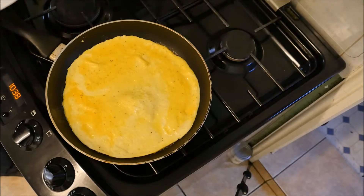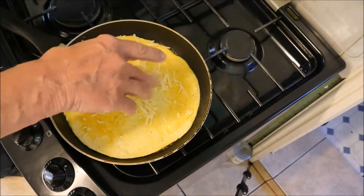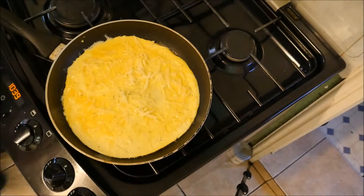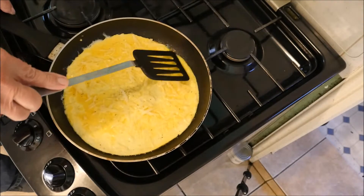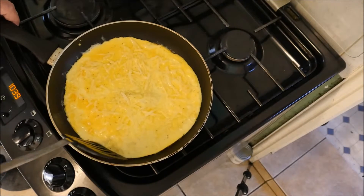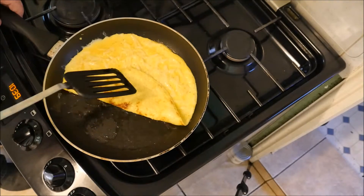Now it's time to add the cheese topping — I'll just sprinkle that around. Now to fold the omelette and plate up. We can do this in three stages — we'll flip this over. Look at that lovely colour under there.